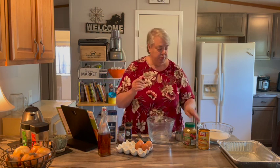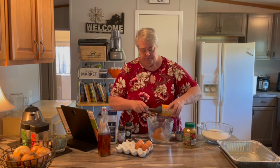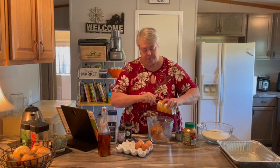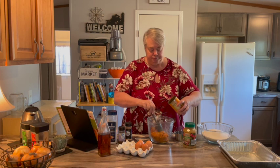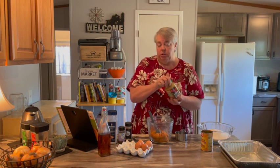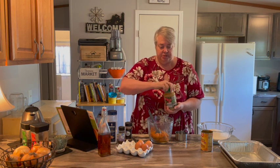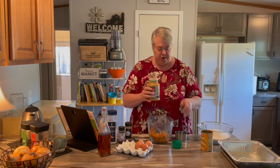To start, we're going to put in one can of pumpkin — just regular old pumpkin, not pumpkin pie filling. You always want to use the plain pumpkin. Put that in our bowl. We're going to add one cup of applesauce or oil. You can substitute applesauce if you don't have oil — turns out I didn't have oil today, so we're using applesauce.